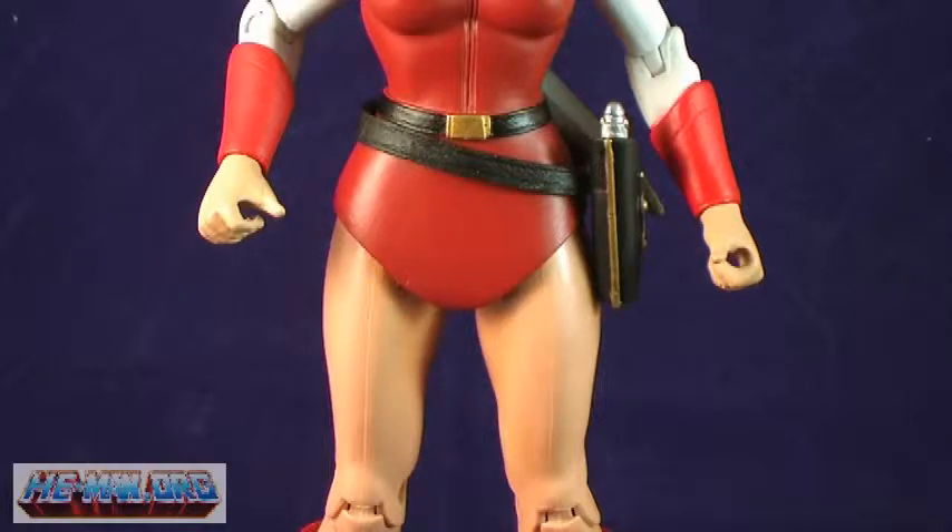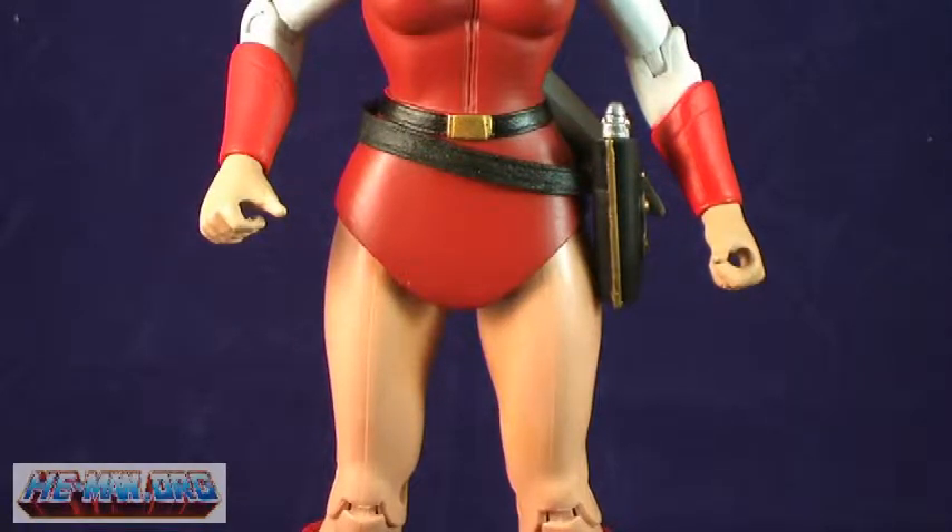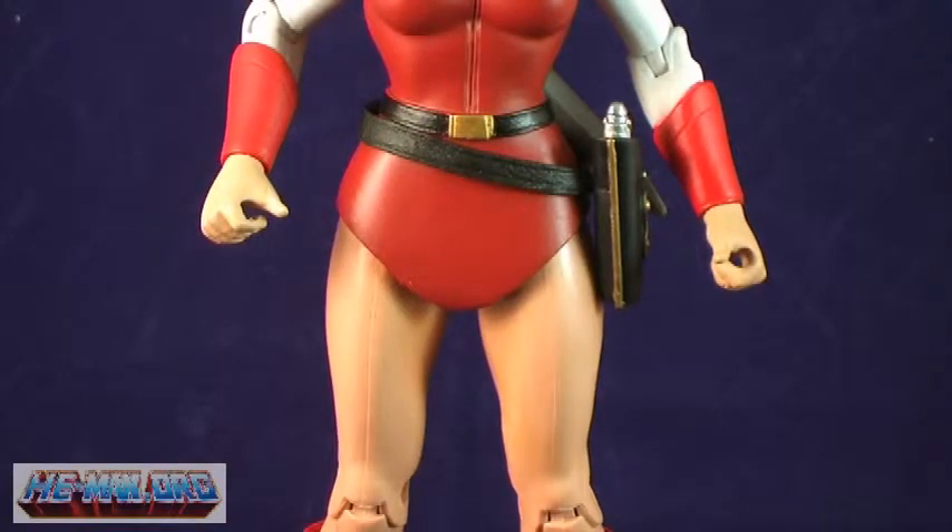Adora is wearing her classic red uniform she was seen with in the original Filmation cartoon series. The uniform piece is actually molded over the female body, very similar to how Teela's was. One part of the uniform that she's been criticized on is the skirt piece. In the cartoon, she wore a leotard-type bottom, so when looking at this figure, since it's a skirt instead, it does look like she's wearing what has been described as a diaper or granny pants, because it seems a little bulky. But closer examination does show that this is a skirt — the Horsemen opted for the skirt design so that the articulation in the legs could remain intact and stay hidden.